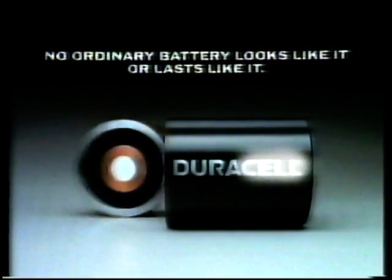Duracell is no ordinary battery. In continuous tests, it lasts up to six times longer than ordinary SP batteries. Duracell — no ordinary battery looks like it or lasts like it.